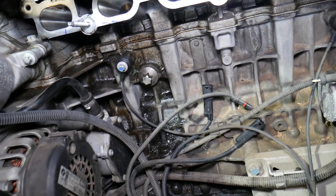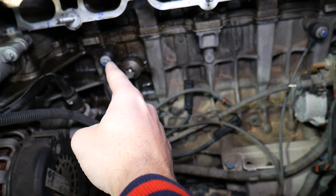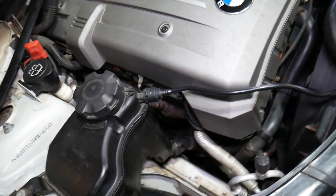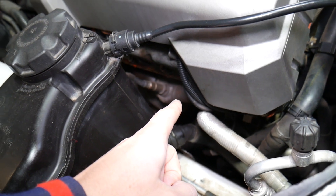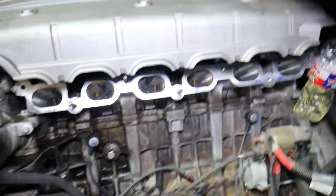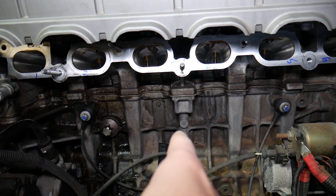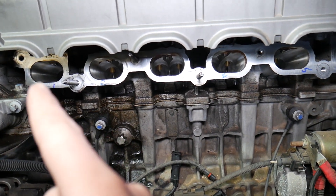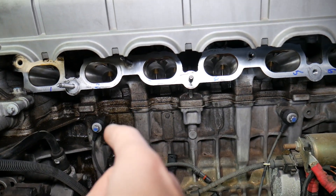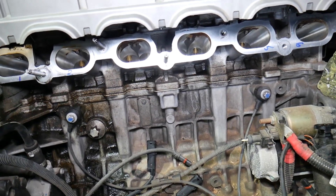When you scan the system and get a code — for example, knock sensor bank one or bank two — and you have two sensors, how do you know which one to replace? Or if you have a code for a catalytic converter not doing its job on bank one or two, and you have two catalytic converters and two oxygen sensors, how do you know? The computer treats cylinder numbers one, two, and three as separate from cylinders four, five, and six for certain sensors like knock sensors, oxygen sensors, and catalytic converters.